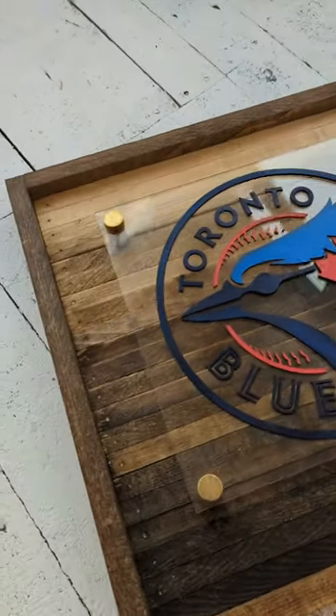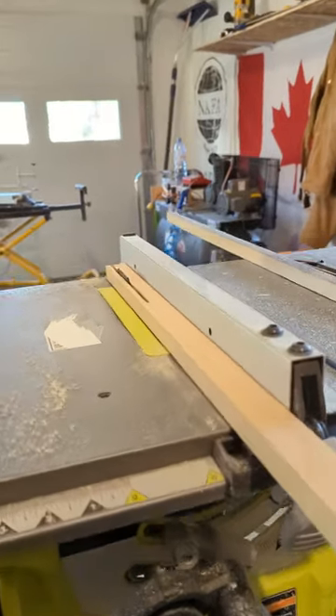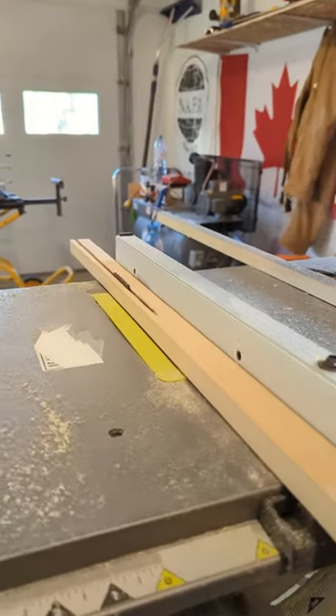Here's a step-by-step DIY on how I made this piece using my Ryobi tools. I ripped some 1x2 pieces of pine into smaller thin pieces for my backer using the Ryobi table saw.